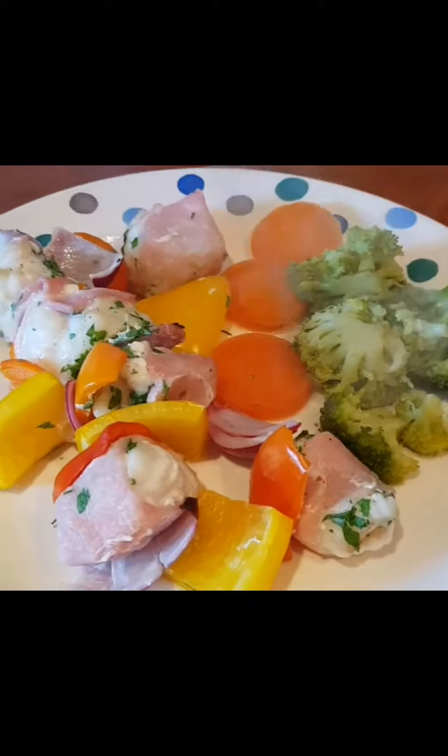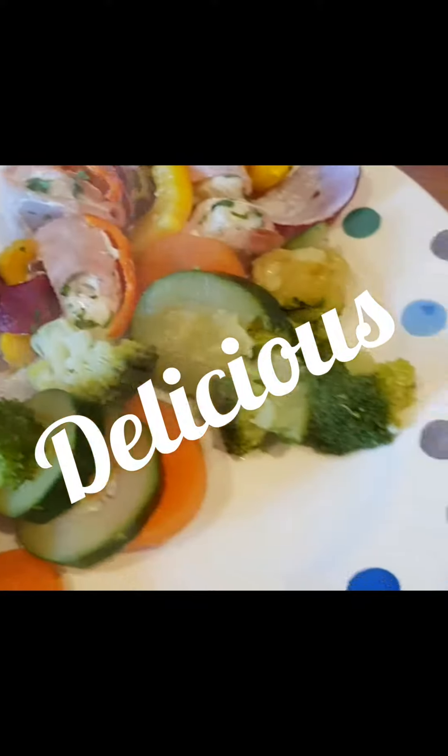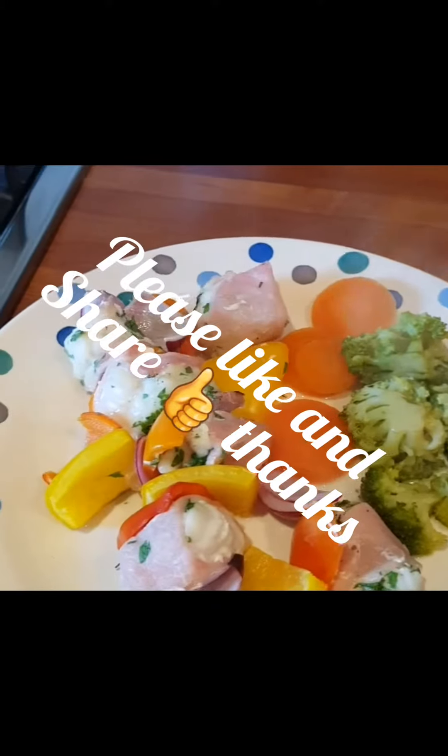So there's tonight's healthy meal — monkfish and bacon skewers with a little seasonal veg on the side. Bon appétit!